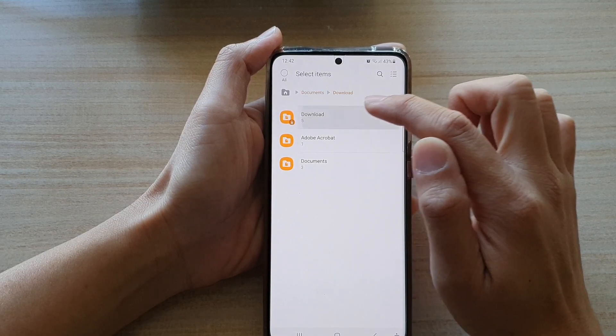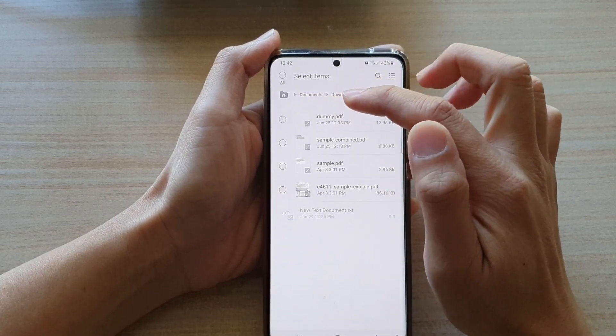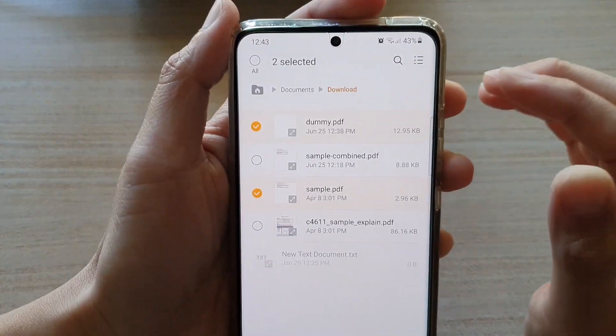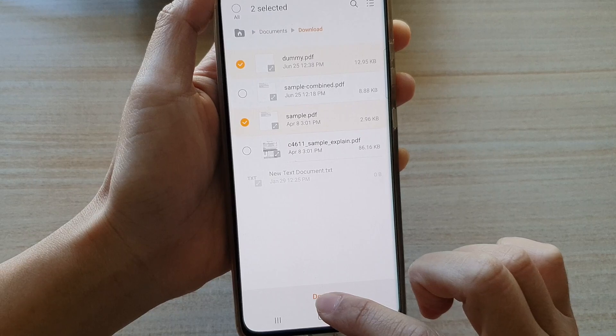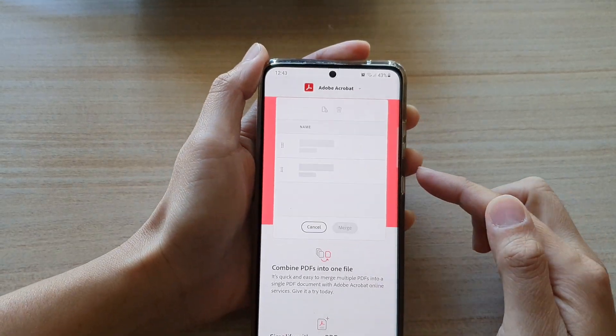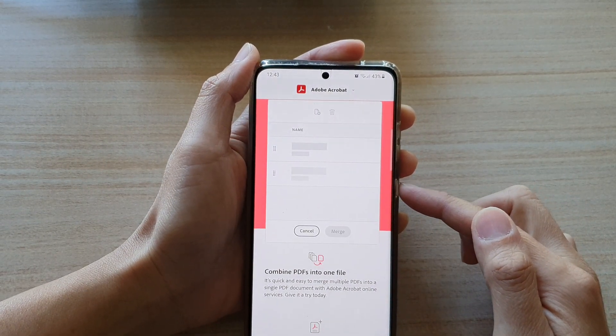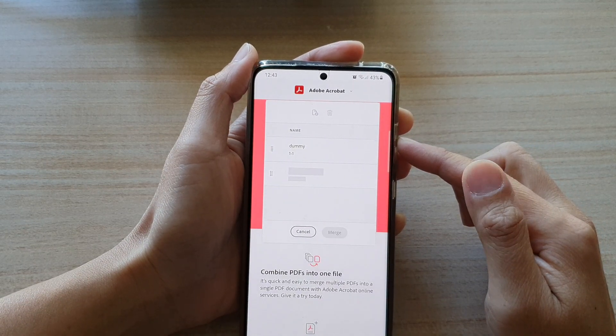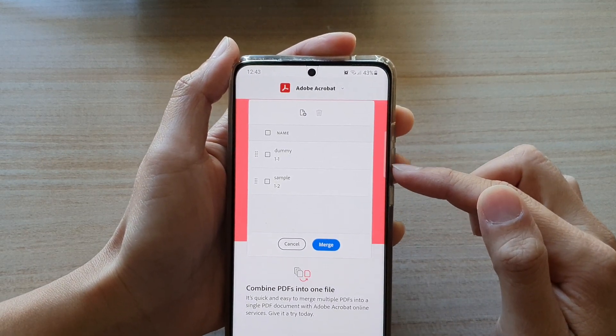Go to the Download folder and then tap on the files that you would like to combine. Select two files and then tap on the Done button to start the upload. The files will get uploaded — here you can see it's got 'dummy' and 'sample'.